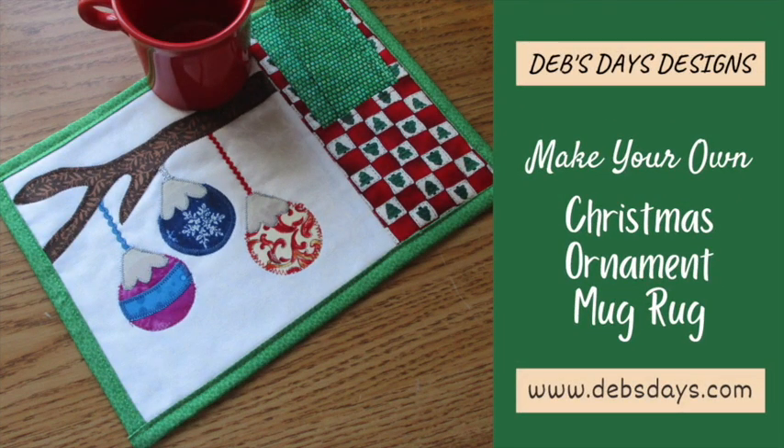Hi, it's Deb from Deb's Days Designs. I'm back today with another fun project for you. Today it's Christmas ornament time — not to hang on your tree, but to use on your table. It's the snack mat, mini place mat, mug rug we're making today.